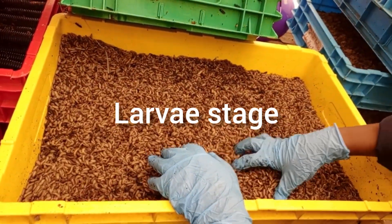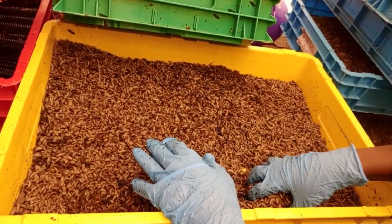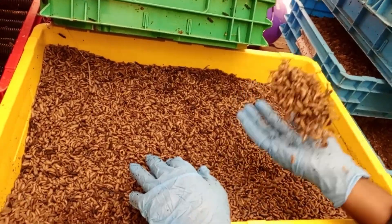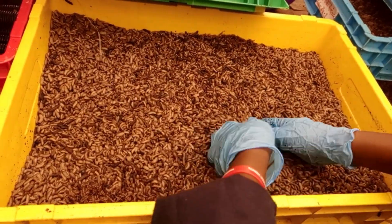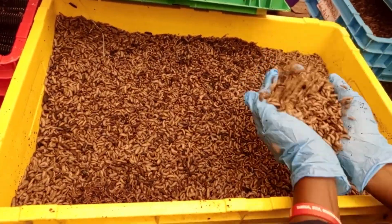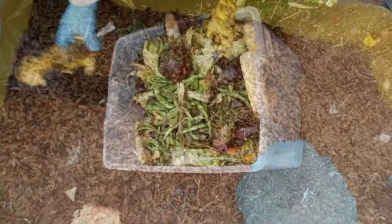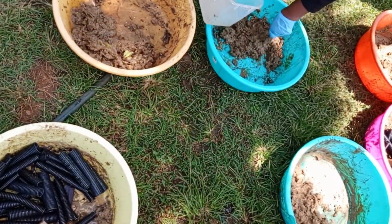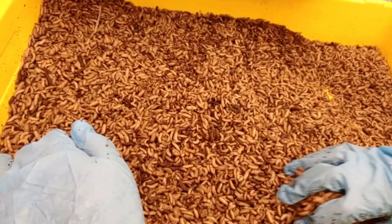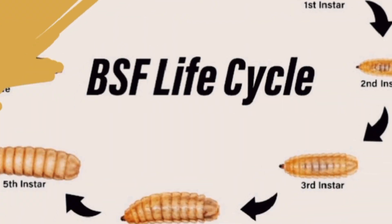The larva stage molts through five instars. This stage can take about 14 to 18 days but can last up to several months under unfavorable conditions. The larvae are heavy feeders and are responsible for the majority of biological activity in the life cycle. They consume a wide variety of organic waste including market waste, kitchen waste, poultry manure, rumen from slaughterhouses, potato waste, and brewery waste. These are converted into viable biomass, and larvae grow to about 25 millimeters in length.